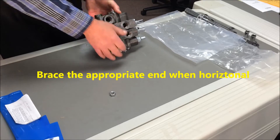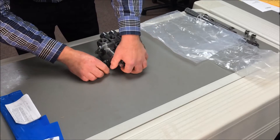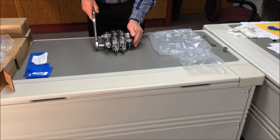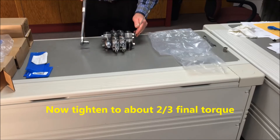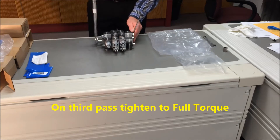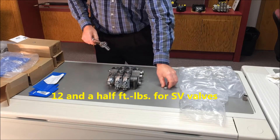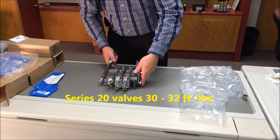Rotate the assembly to a horizontal position. In order to keep it level, place a spacer block under the front edge of the inlet casting. Using a torque wrench on one end and a socket wrench on the other, lightly tighten all three tie rods to about two-thirds torque. Now you are ready to progressively tighten the tie rod nuts to twelve and a half foot-pounds of torque on the third and final pass. The Series 20 family of valves is tightened to thirty to thirty-two foot-pounds.